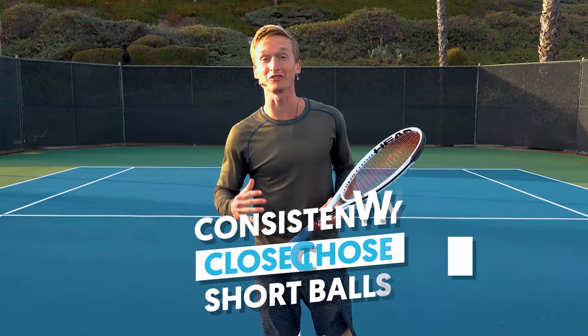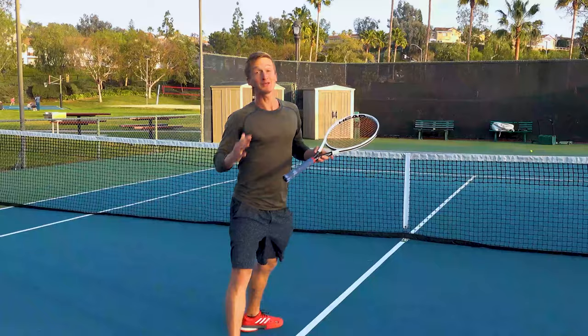What's up world-class athlete? Do you want to be able to consistently close those short balls with confidence, but right now your balls are sailing long or dropping in the net? Not being able to consistently put away those short balls can be a really frustrating experience. It can cause us to start to doubt ourselves, to feel tight, to have a lot of anxiety.